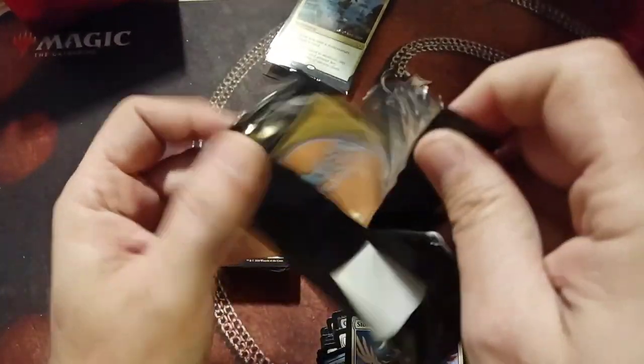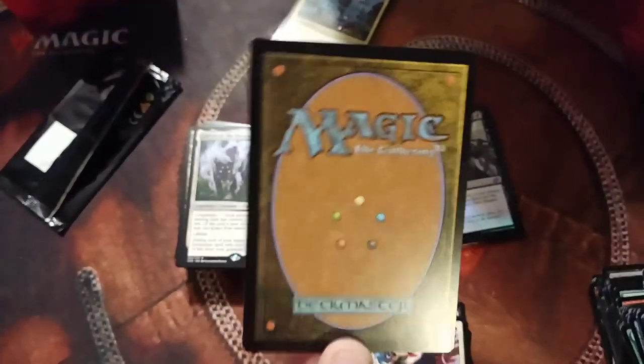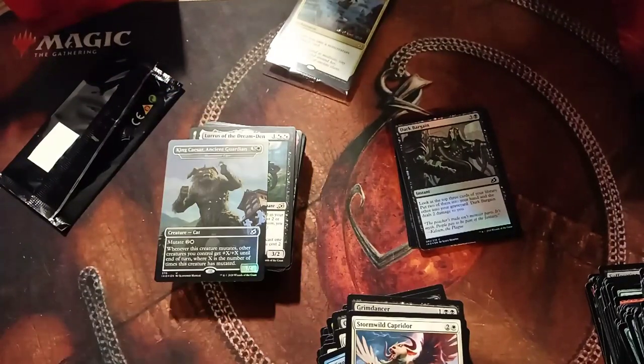Ooh, ooh, ooh — you ready guys? What do you think? Oh my god — didn't I already get King Caesar in the last one? I got King Caesar again. Come on, I already had him. That's part two of the same guy.